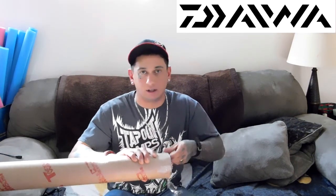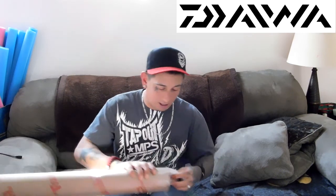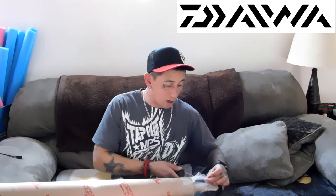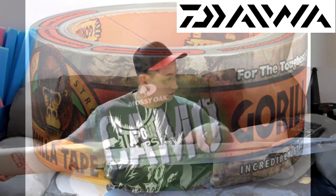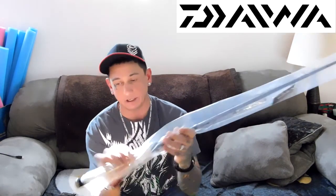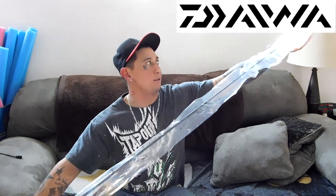I really like Tackle Warehouse more than any other company. Let's see if I can get this bad boy out of here. This is a cork handle, and what I do to my cork handle fishing rods is use Waterproof Gorilla Tape. It keeps that cork protected so it won't get damaged. Look at the backbone on this thing — this reminds me of my swimbait rod that I have right now.